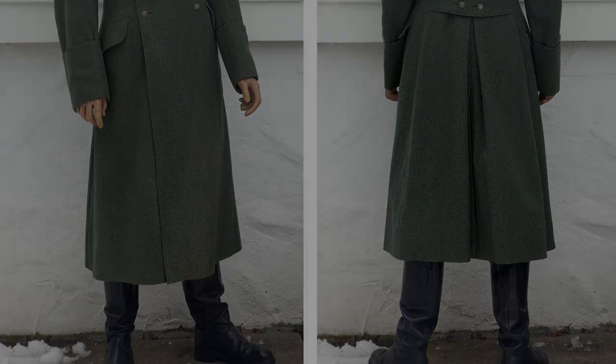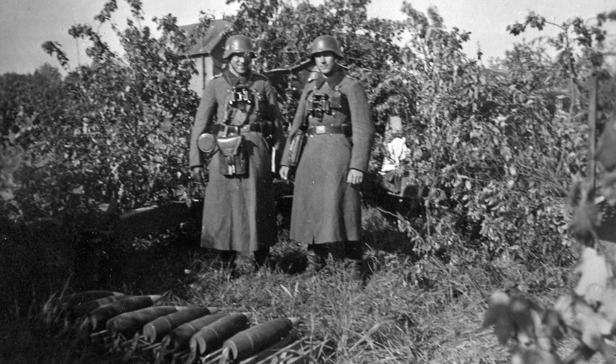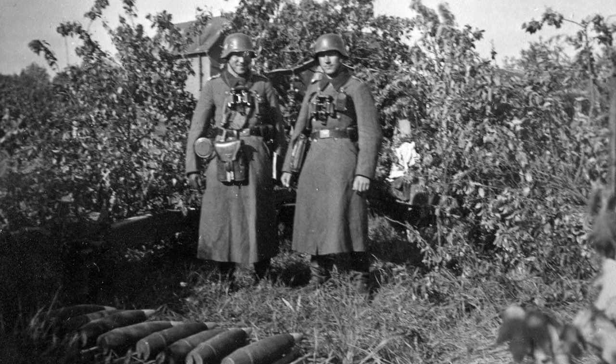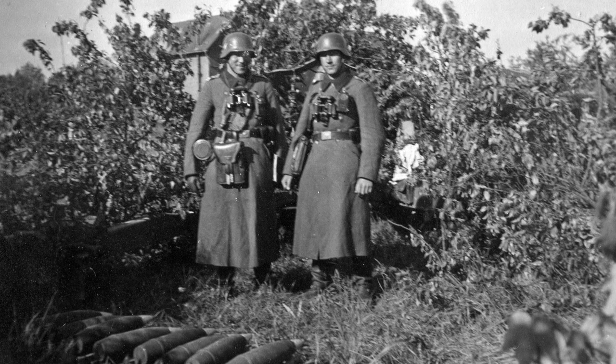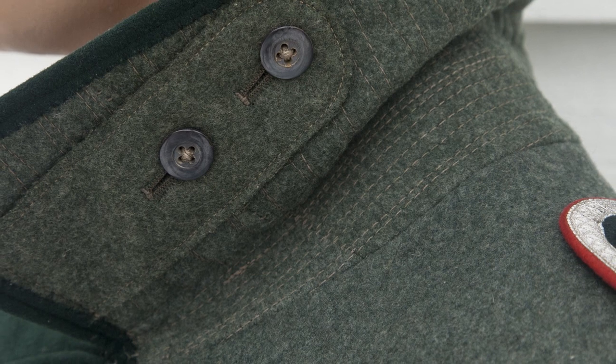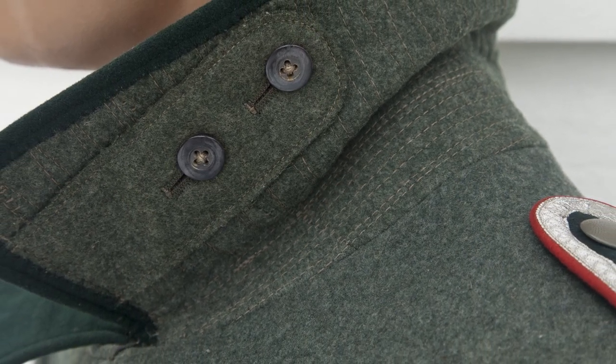The original owner, Feldwebel Weinacht, wrote his name on the lining inside the Mantel, together with his unit information. It reads 1 slash ARG 47, which translates to 1st Battery of Artillery Regiment 47.